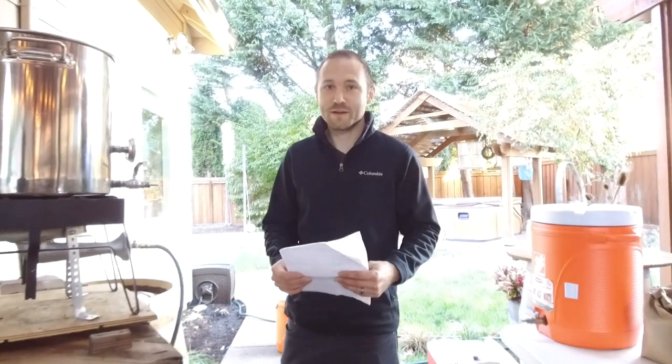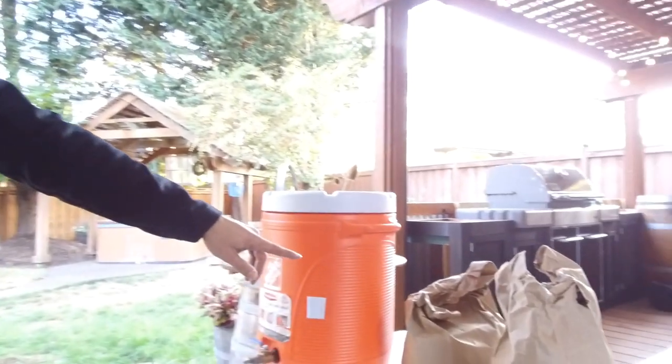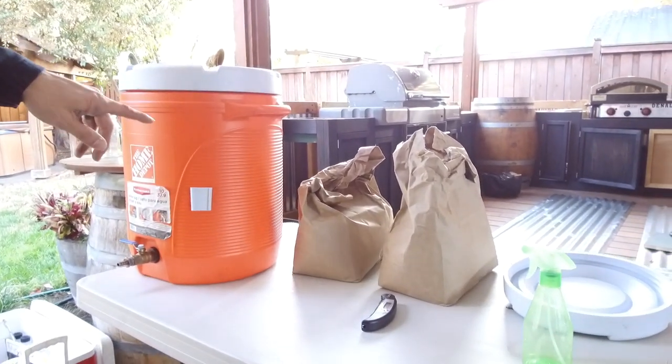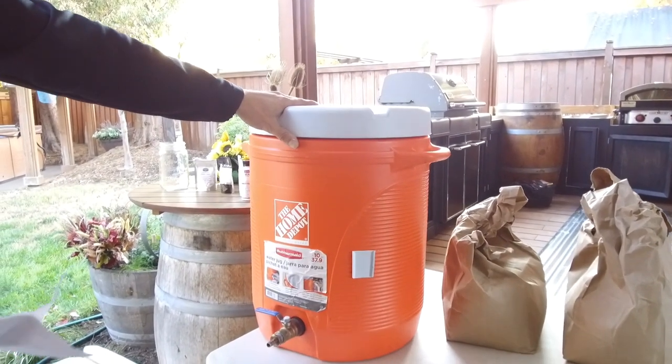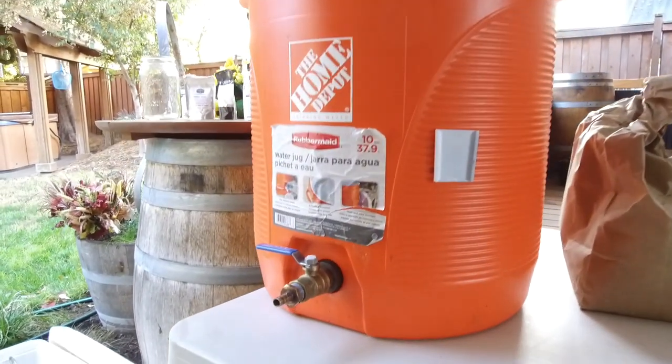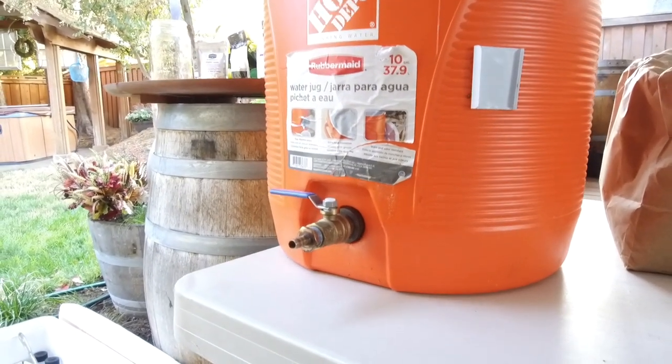We're going to be doing a Bavarian Hefeweizen today, so I'll go through the equipment required to brew it. We've got 20 pounds of grains — that's 12 pounds of German wheat malt and 8 pounds of German Pilsen malt. This is the mash tun, which we're preheating right now with near-boiling water. We want to make sure the plastic is warmed up so when we steep the grains we don't lose too much temperature.